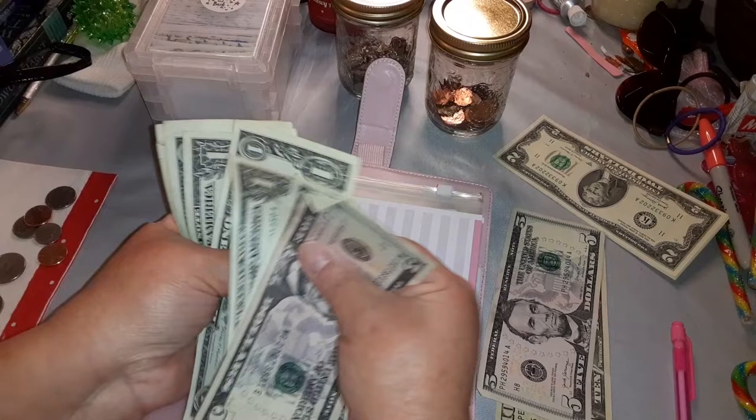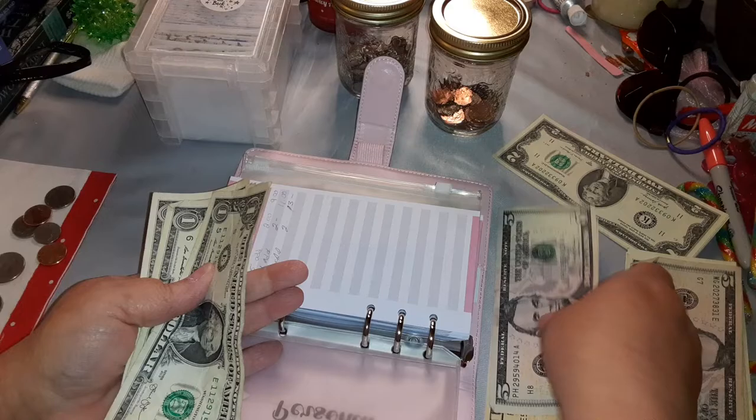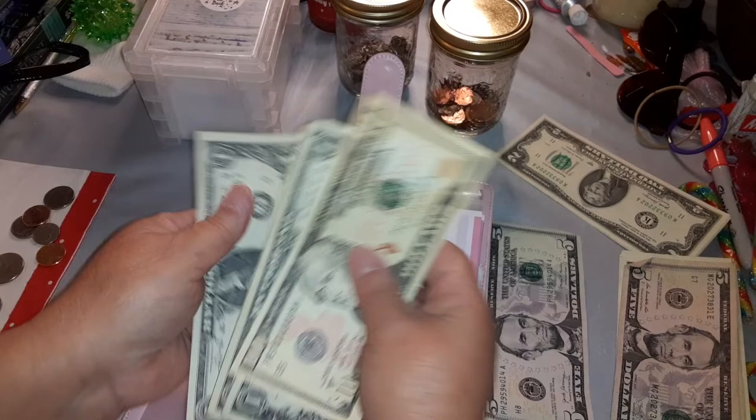What I'm going to do is take a five and ones — one, two, three, four, five — out and exchange that for the ten, so I still have thirteen: ten, eleven, twelve, and thirteen. I'm going to put that back in the envelope.